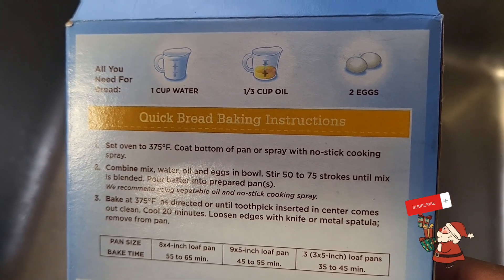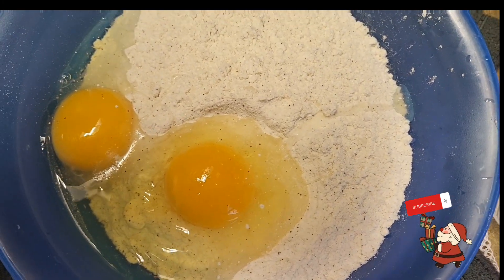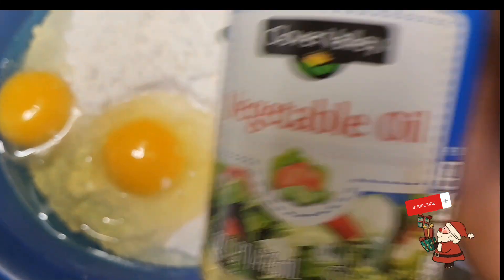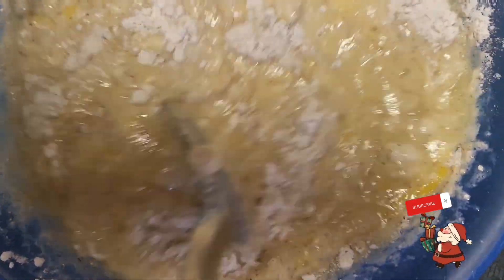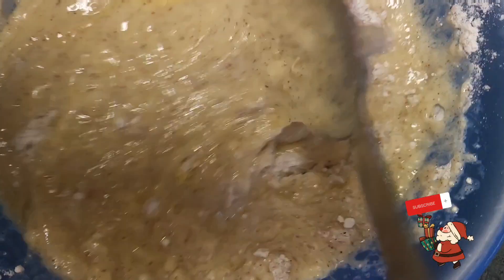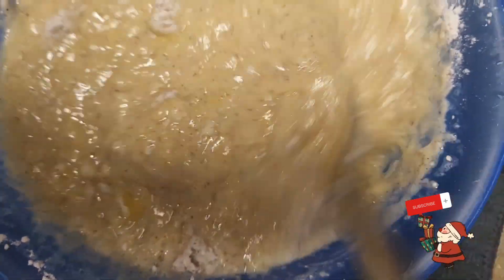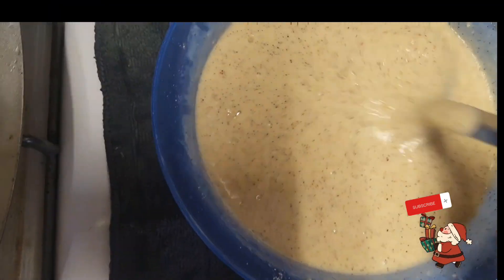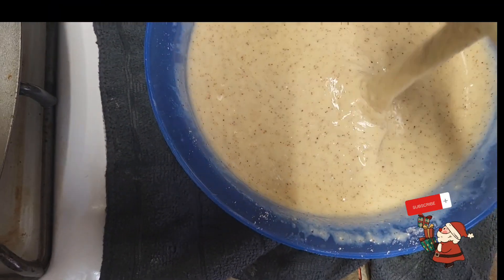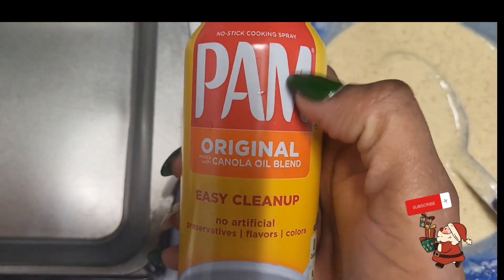Water, oil, two eggs — this is the mixture for my banana bread. Two eggs, a third of oil, one cup of water. My mixture is not ready guys, it's not ready to go in yet.